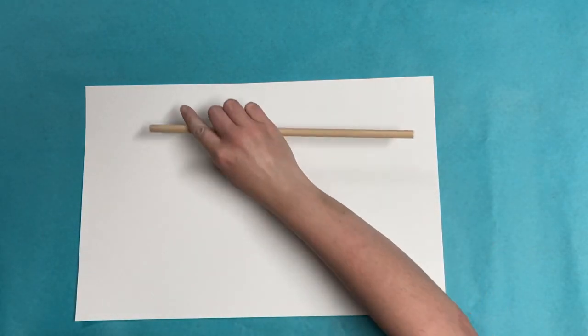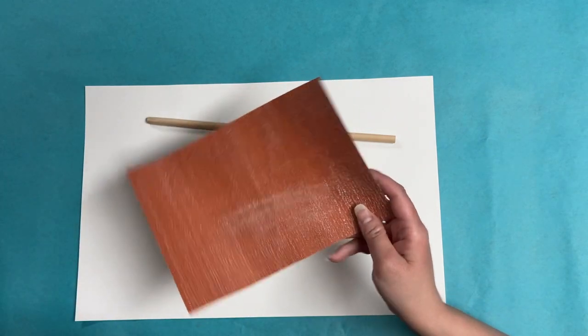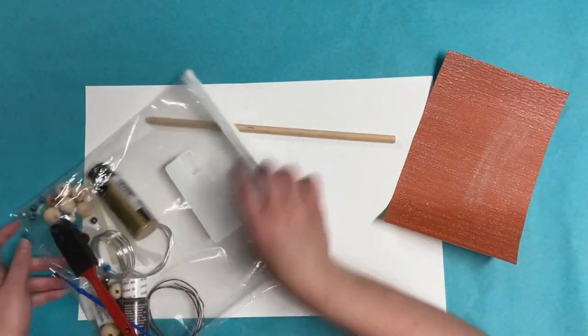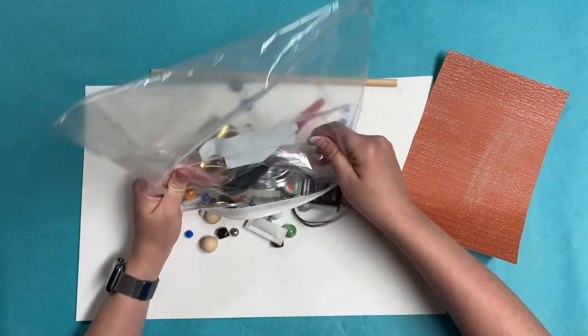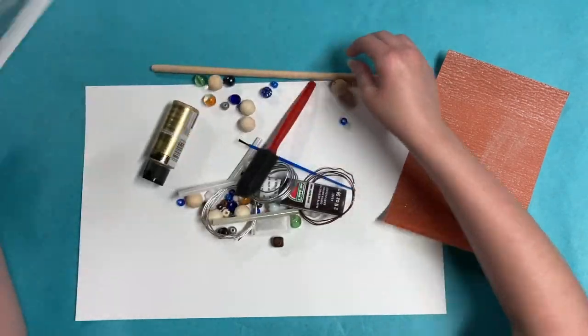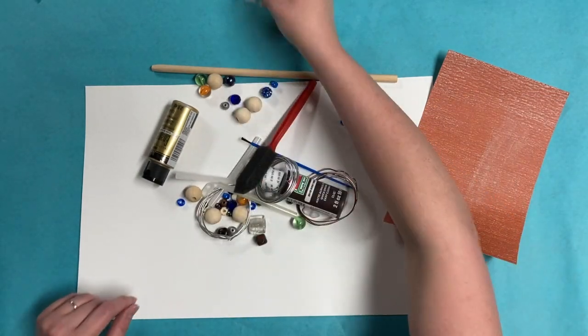Now this particular packet — yours will include a dowel rod like that, and a piece of sandpaper in case you want to file it down to a point. Mine includes everything that didn't fit into y'all's, so there's a lot more beads and junk in this one than you're going to wind up having to sort through. I just kind of shoved it all in there.